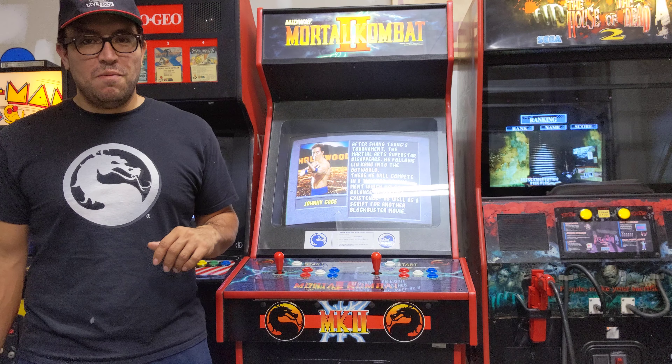But that's all I've got for you right now — just a quick update regarding the arcades here. Wanted to share the Mortal Kombat 2 and let you know how excited I am. Please, if you enjoyed this update, give us a like, a subscribe, a share, all that fun stuff, and we'll catch you in the next video. Bye for now!